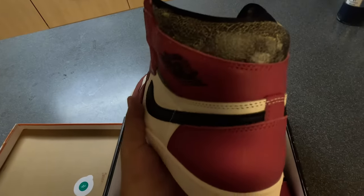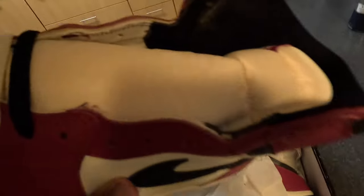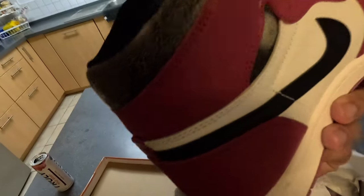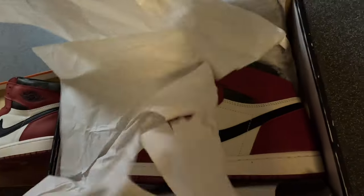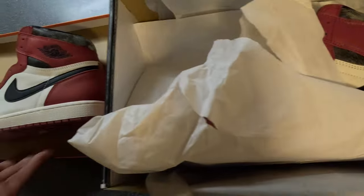Look at that - that's disgusting, it's literally on the inside of the shoe. Come on, man. I'm sick.